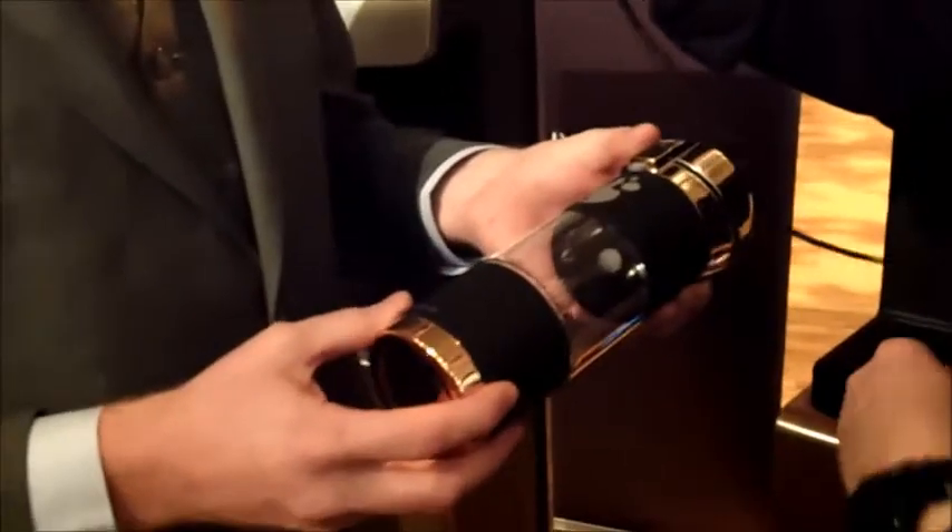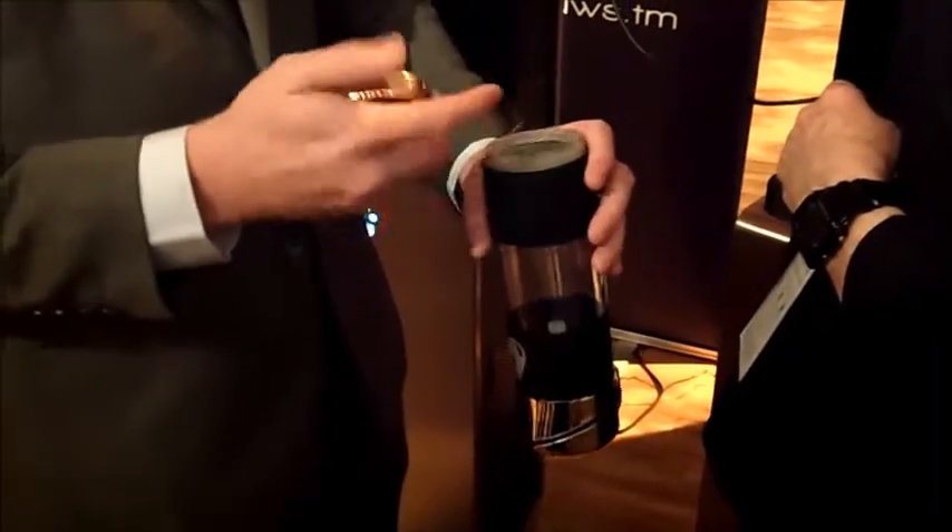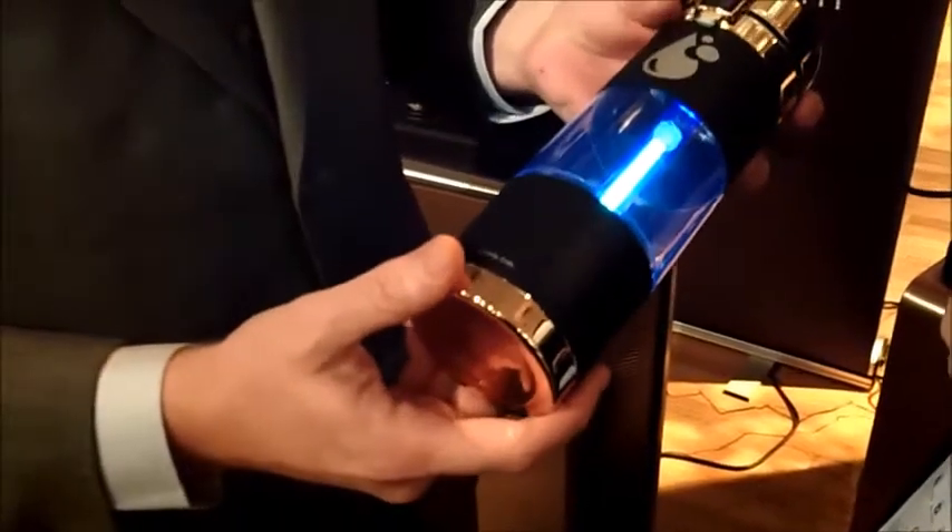This is our UV water bottle — it's an outdoor hiking or emergency system. You take this off, set it down in a river, and there are three layers of filters inside to remove sediment, heavy metals, and give it a clean taste. You fill it up, flip it over, hit the button, and the UV light comes on for 40 seconds — sterilizes and kills bacteria and viruses. When the light goes off, you flip the top and have a drink of clean, safe water.